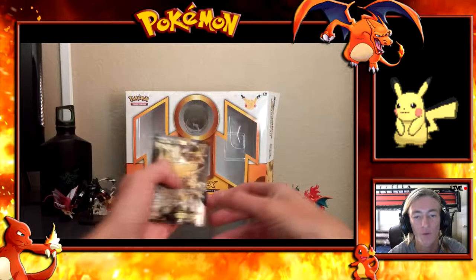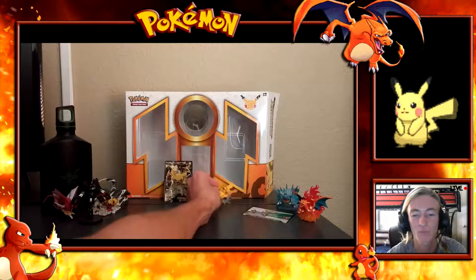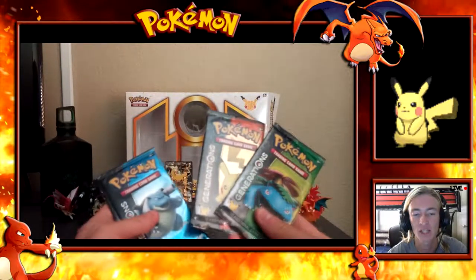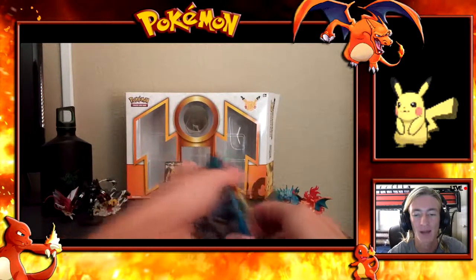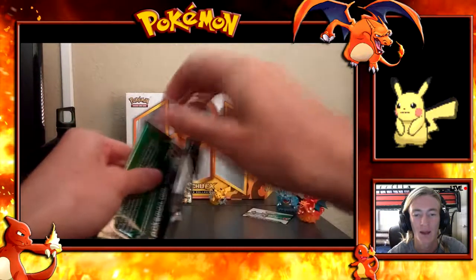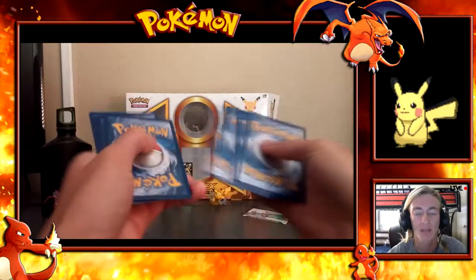It looks absolutely boss. What is your favorite figurine — the Charizard, Venusaur, Blastoise, or Pikachu? I have to go with Charizard, it looks super boss. My favorite part of this box set is the Pikachu EX card with Jolteon and Electabuzz in the background — full art with Iron Tail and Overspark. It's an amazing promo card. Look how mean Pikachu looks on that card — it's got to be my favorite Pikachu card by far, especially because it's an EX and a full art.